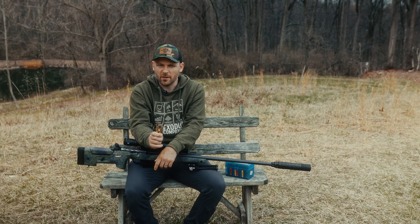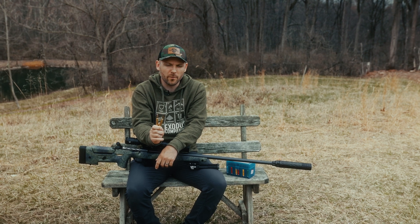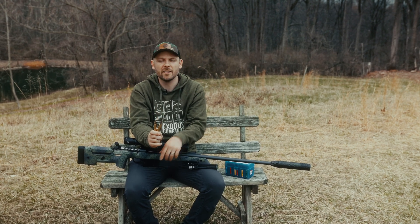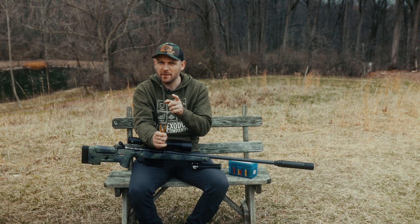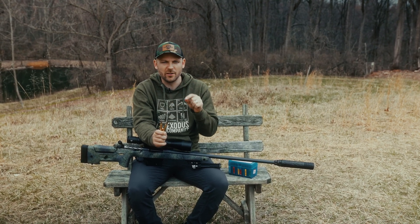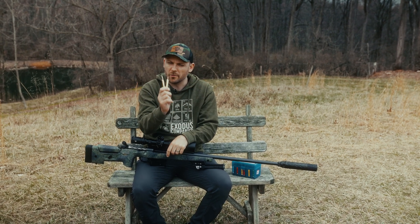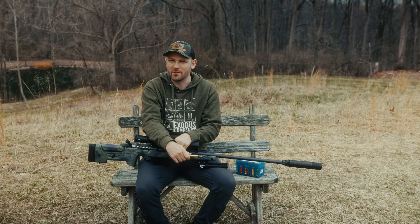I finally worked up a load. We're going to test it today. We're going to put it on paper first, run it through my chronograph so I can figure out the velocity, and then ultimately at the end of this video, we're going to stack these rounds against some hard steel AR-550 plates to find out the capabilities of .300 Winchester Magnum armor-piercing ammo.